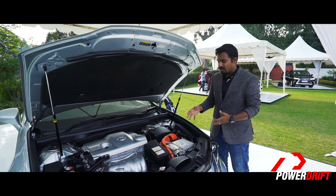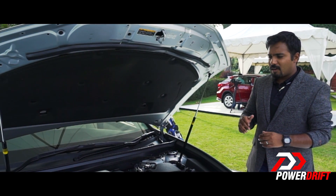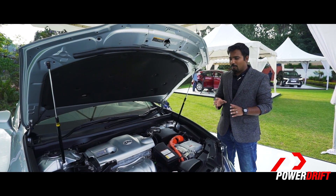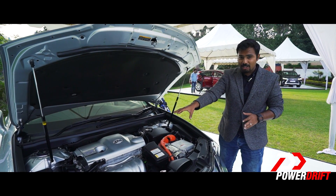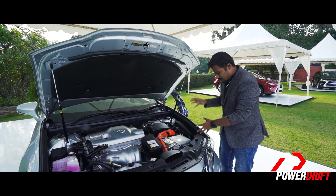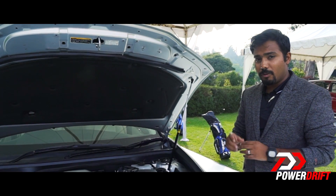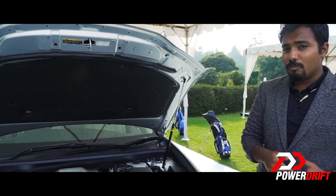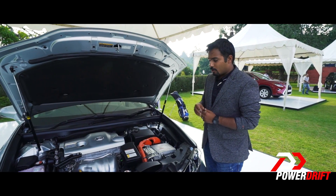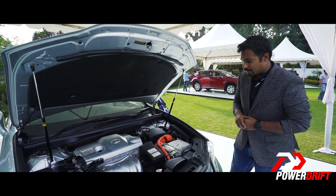In EV mode, it runs purely on electric power. You can go about 40 kilometres per hour for around 500 metres to a kilometre on electric power alone. Then the engine kicks in, supplying energy to the battery pack which allows you to cruise around on streets and highways. If you need extra power in Sport mode for more spirited driving, the engine works in conjunction with the electric motor to generate as much power to the front wheels as possible.